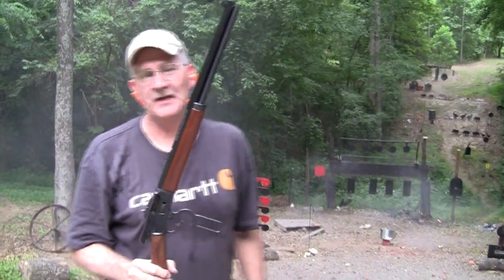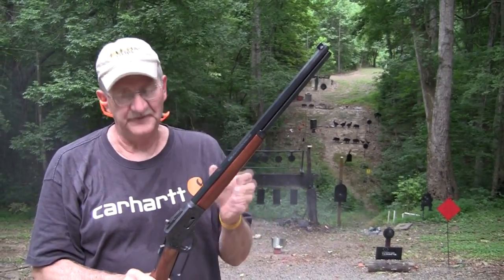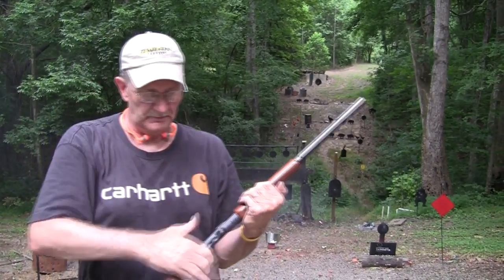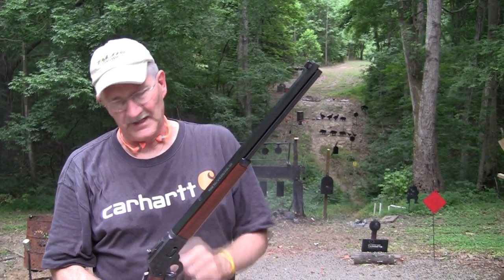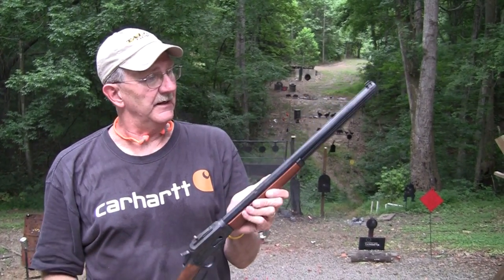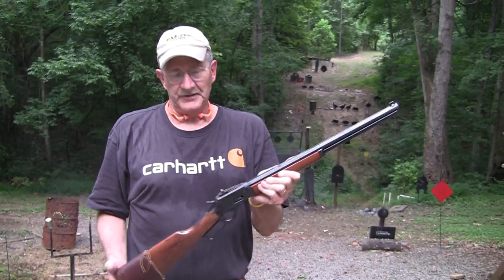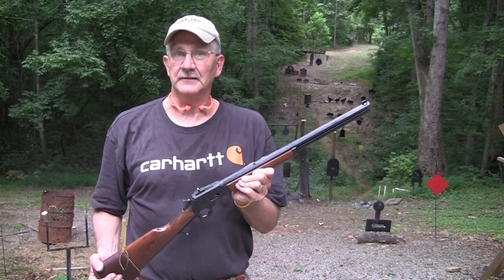We got a hit on the last shot. So this is, again, the Marlin 1894 Cowboy Limited. It is a really fun gun to shoot and something you can just do about anything with — target shoot, hunt, it's a beauty. Octagonal barrel, Skinner Sights, wouldn't trade it for anything. I really like it. Hope you got some good information and enjoyed that little rundown on the Marlin 1894 Cowboy. Life is good.